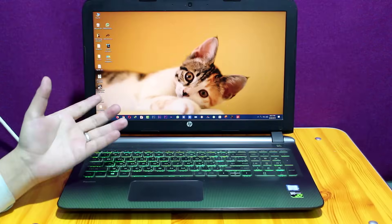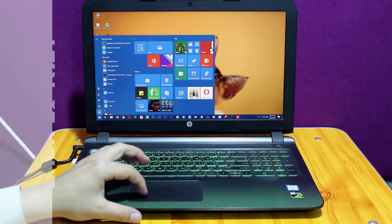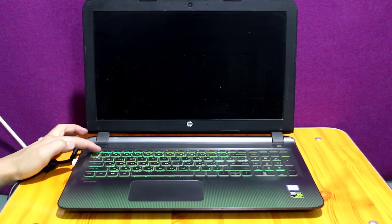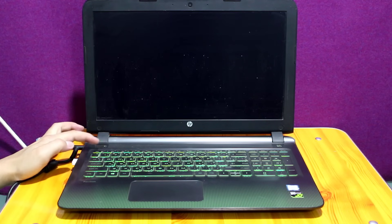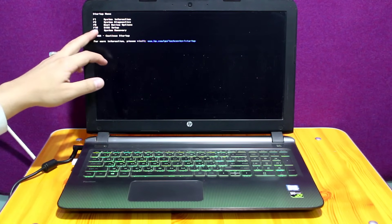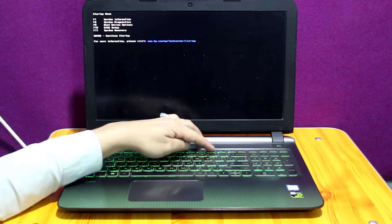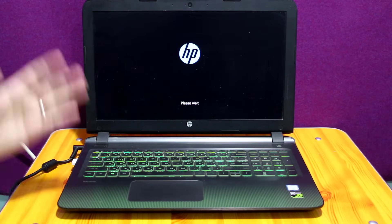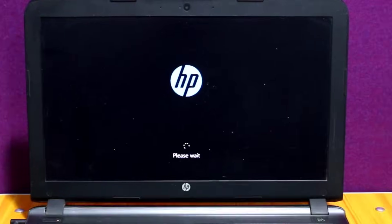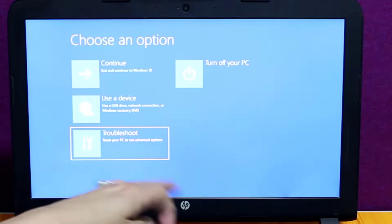Our next method is resetting your Windows. To do that, first of all turn off your computer. Once it's completely turned off, turn it back on and press the Escape button from the keyboard. The key combination might be different in your case — all you need to do is get into system recovery. In my case it says press F11 to get into system recovery, so I'm going to press F11. Once you see this page, all you need to do is select Troubleshoot from here. Next, select the first option.